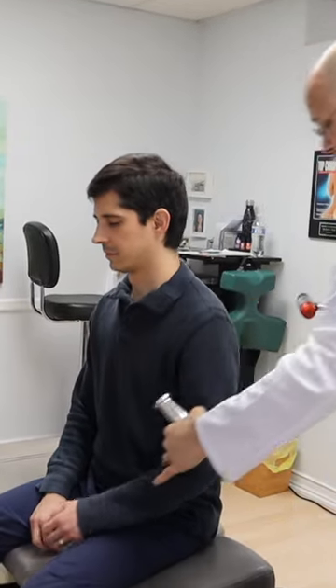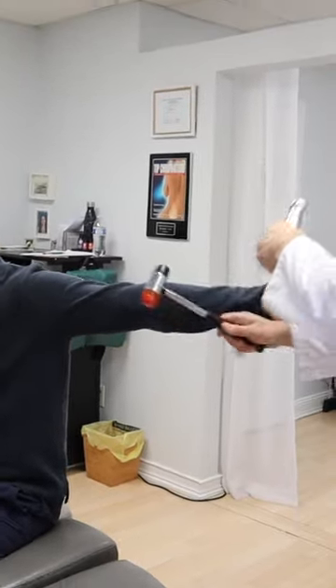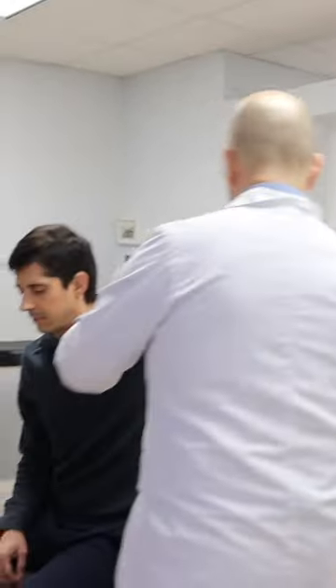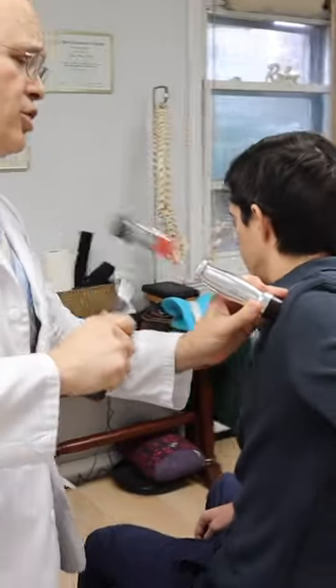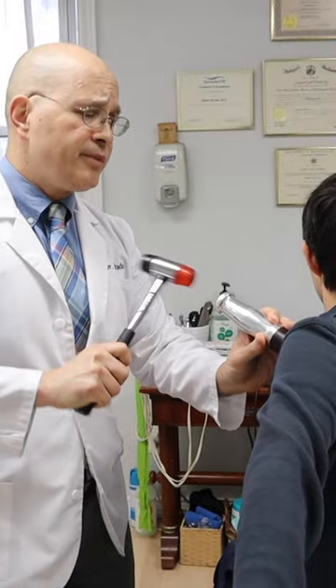Take this arm. Bring it back like this, please. Like this. Go back. Just pull it back a little bit. Good. I'm going to open up the whole shoulder joint, okay? Just like that.